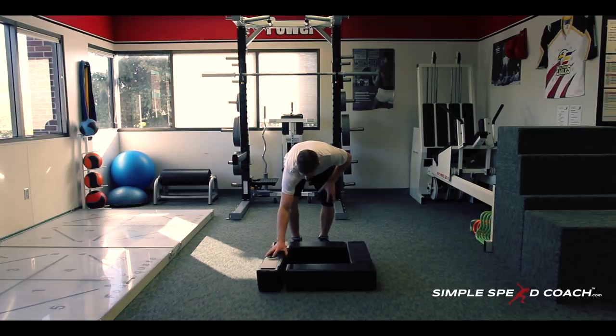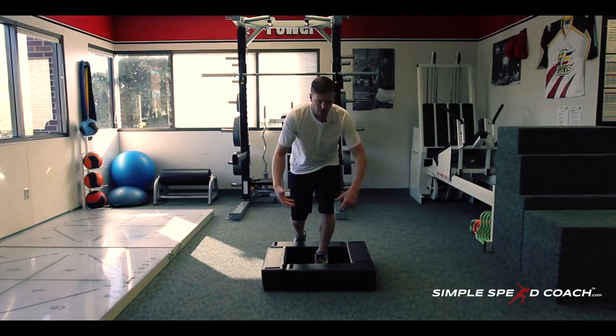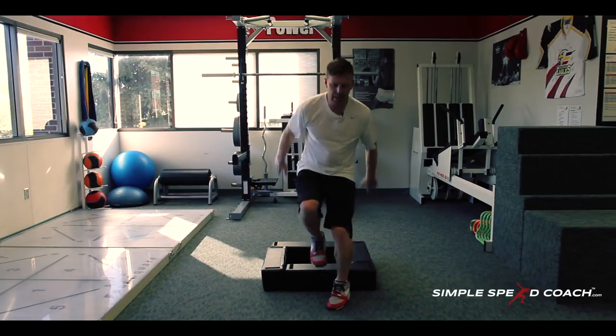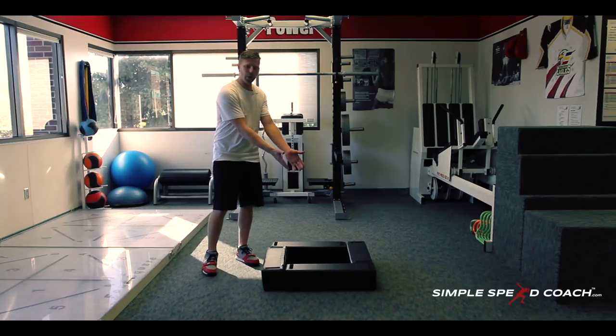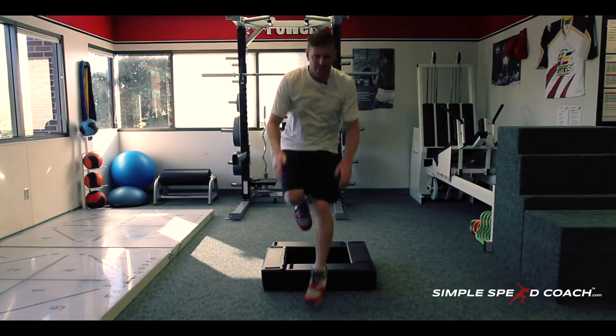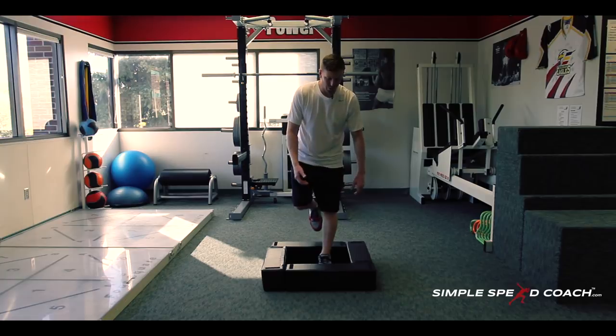Now on one leg — same thing. Athletic position, ball of the foot, weight over center, just working in and out. I don't want to come way out because it's going to be very hard to get back to the center. I want to come out, keep my weight over the center, and be prepared to go forward and backward.